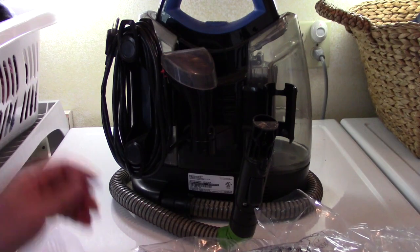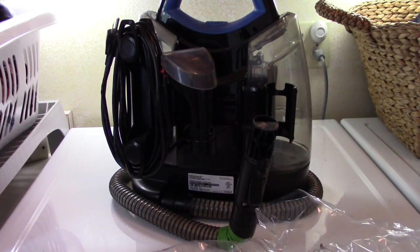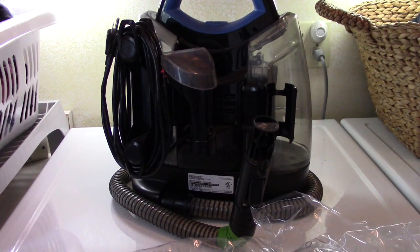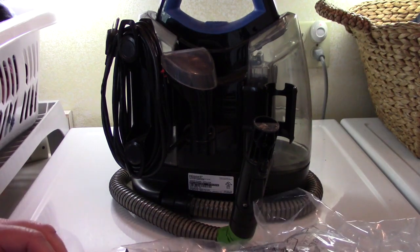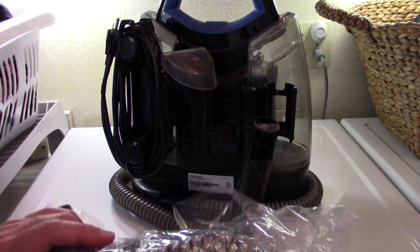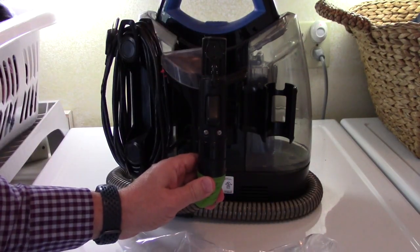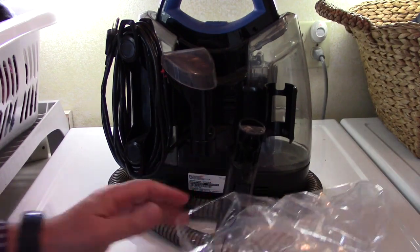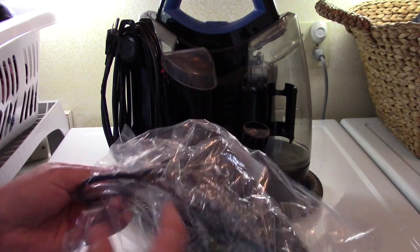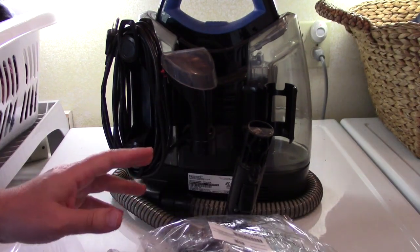This one is the model 5207U, and an F model would be the same. I'll also have the model numbers that it fits in the description. You definitely need to replace the hose, and it shouldn't be that bad — you should be able to get to everything from underneath with a screwdriver.